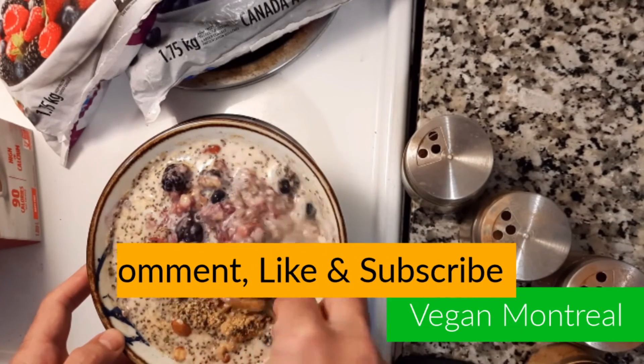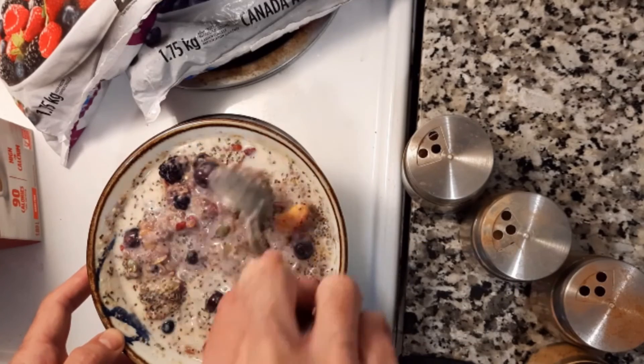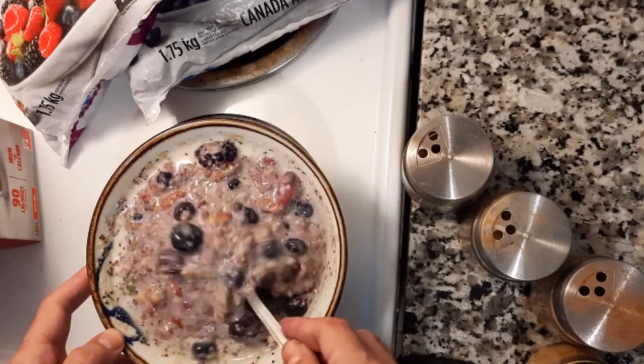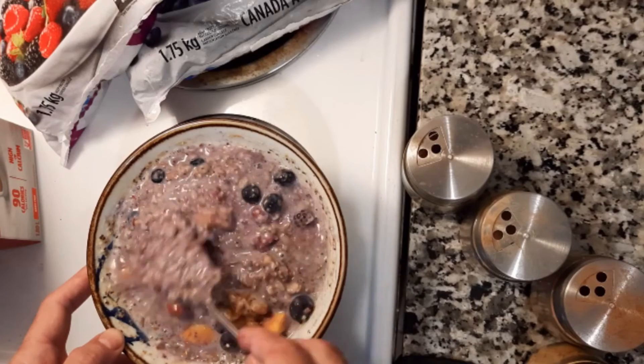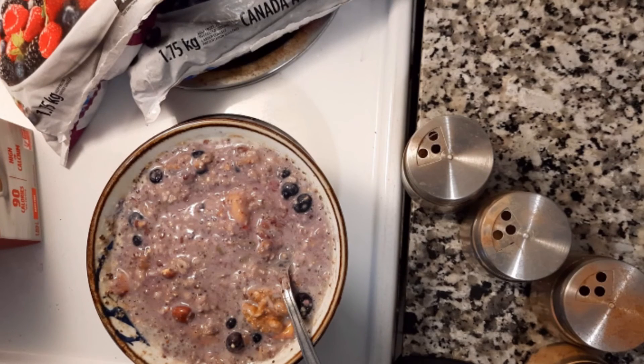And then you just gently mix it all together. In this case my bowl is just a little bit small for this, but if you do it carefully it's fine. And there you go — it's your purple oatmeal breakfast. Then you're ready to roll with an extremely tasty and nutritious breakfast. Thank you for joining me. Here's another quick tip from Vegan Montreal.